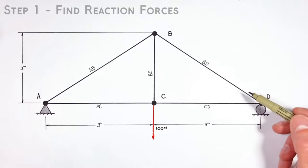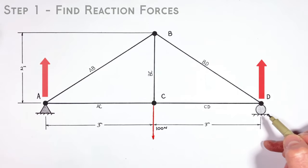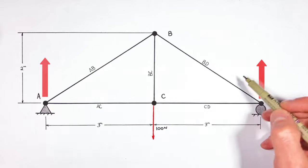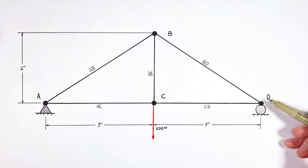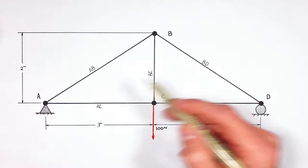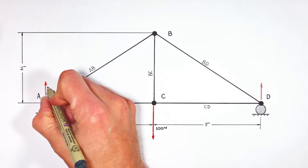Diving right into it, the first thing we're going to do is solve for the reaction forces at each of these supports — or to put it a different way, we're going to look at how hard each of these supports is having to push up on this truss in order to keep it stationary. Because this truss is loaded right in the middle, the load gets split evenly between the two supports, which means there's 50 Newtons of force upward by each support.